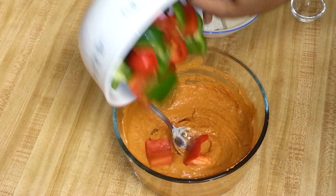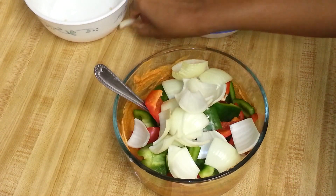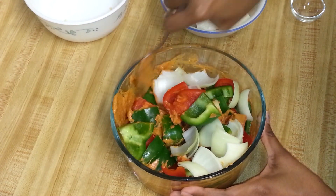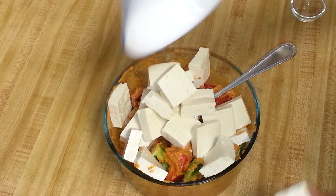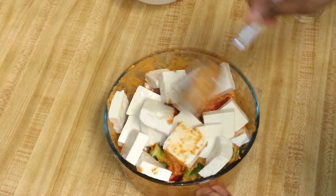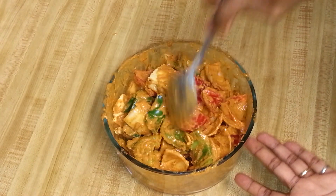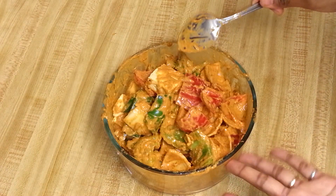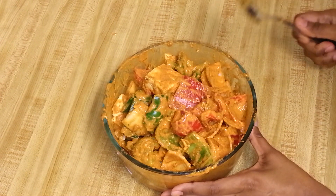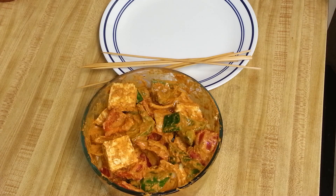Now I'm going to add the veggies — the bell peppers and onions — and mix them in. Then I'll add the tofu and mix it nicely. Tofu is very soft, so that's the reason I've taken extra firm tofu. Be gentle while mixing since tofu is easily breakable. I'll let this marination rest for 30 to 45 minutes before grilling.